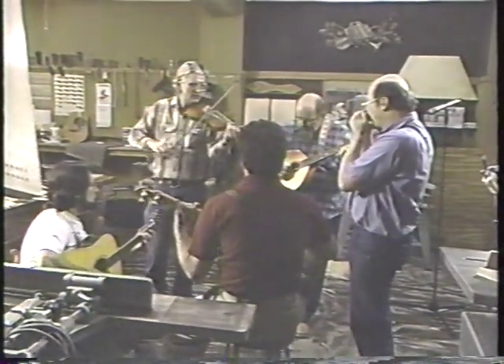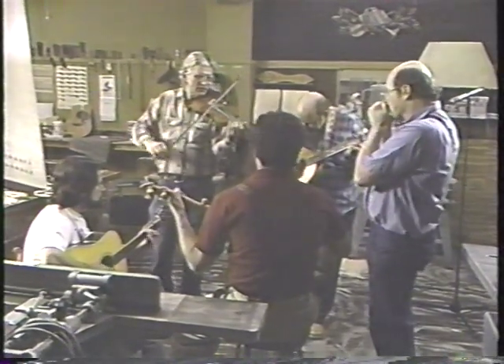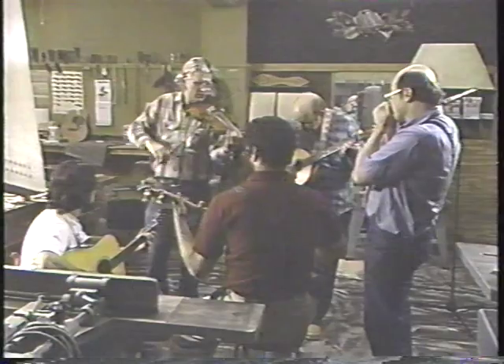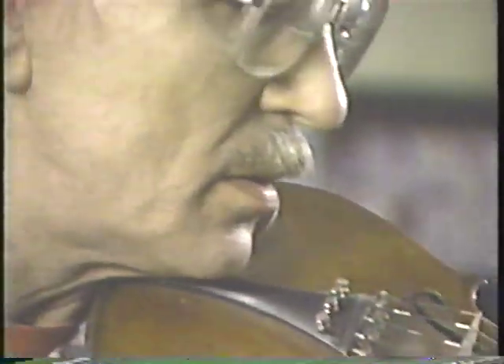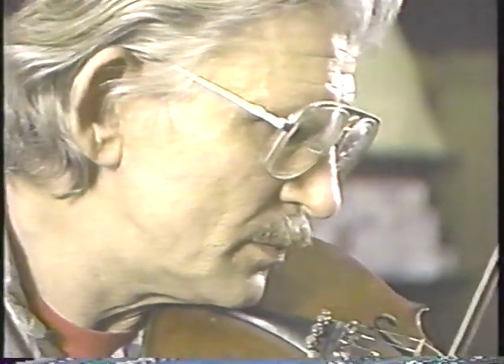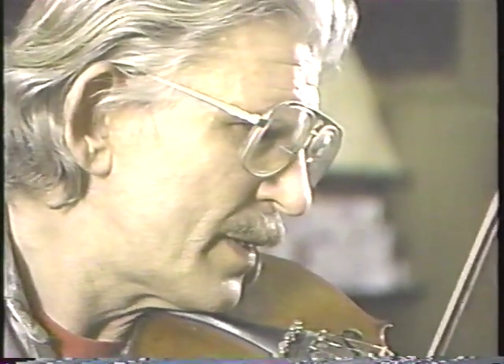My background is that I went to school to be a research physicist. I was living in Boston in the late 50s and early 60s when the big folk revival swept the country. I heard banjo music from Earl Scruggs and Bill Keith and people like that, and I decided this is good stuff — I've got to learn to do it. So I went out and bought a banjo and started to learn.